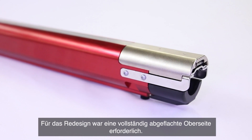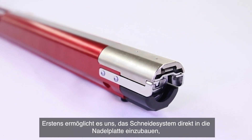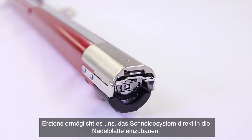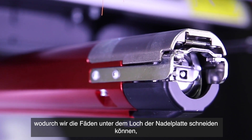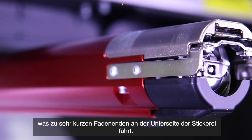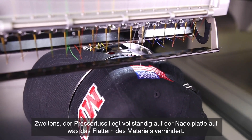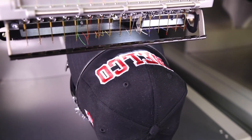We designed the needle plate to have the top fully flattened. That does two things for us. One, it allows us to build the trimming system directly into the needle plate. That results in us being able to cut the threads directly underneath the needle plate hole, which results in very short bobbin tails. On the flat surface needle plate, the presser foot fully engages with the top surface and prevents the material from flagging.